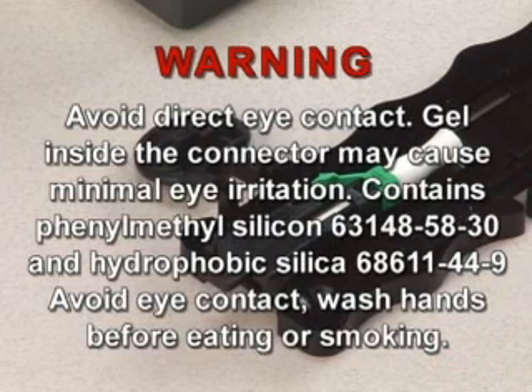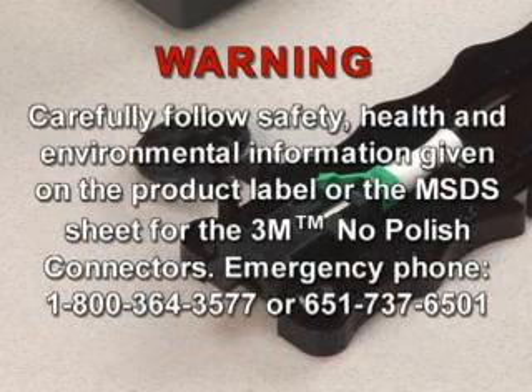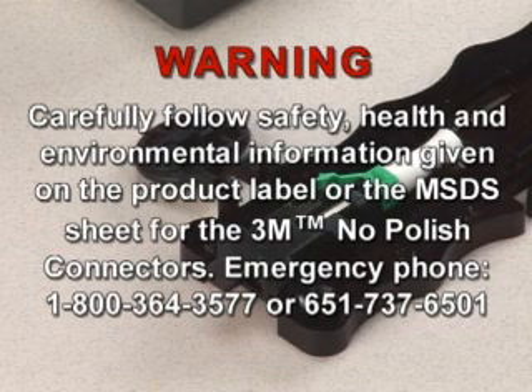Warning: Avoid direct eye contact. Gel inside the connector may cause minimal eye irritation. Contains phenylmethyl silicone (CAS 63148-58-3) and hydrophobic silica (CAS 68611-44-9). Avoid eye contact. Wash hands before eating or smoking. Carefully follow safety, health, and environmental information given on the product label or the MSDS sheet for the 3M brand No Polish Connectors. Emergency phone: 1-800-364-3577.